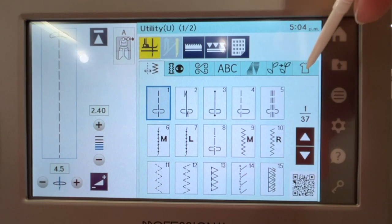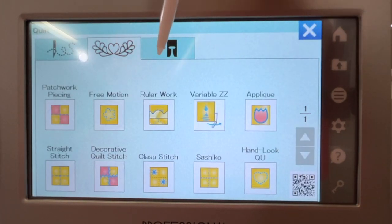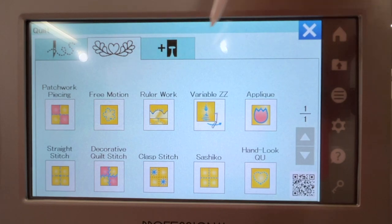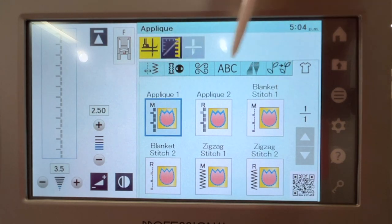From your home screen you need to click on the t-shirt icon, and then click the center one — the heart with the feathers — and you'll find the applique menu. That's where we're going. In the applique menu you're going to find a variety of stitches.